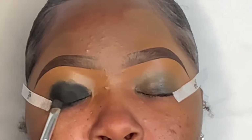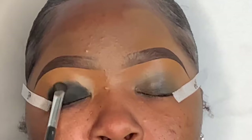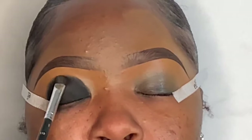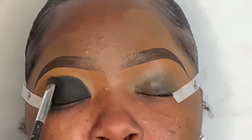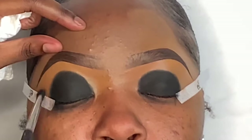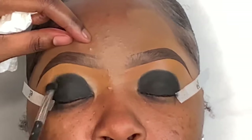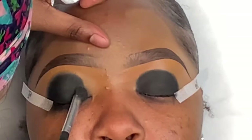I'm packing that black eyeshadow on in kind of a half-moon cut crease shape, making sure that the black is very popping and stands out. Then I'm tugging at the edges of it because when I apply the next color I want them to blend properly, but I don't want to blend out the black completely — just tugging at the edges to get that ombre effect.